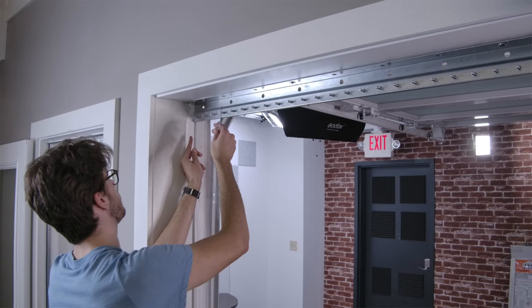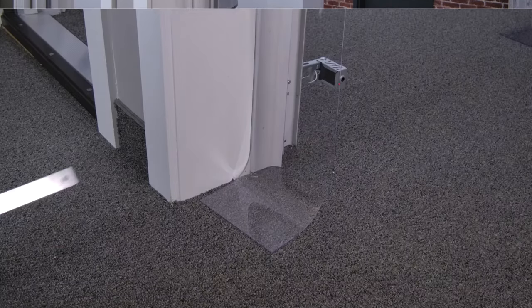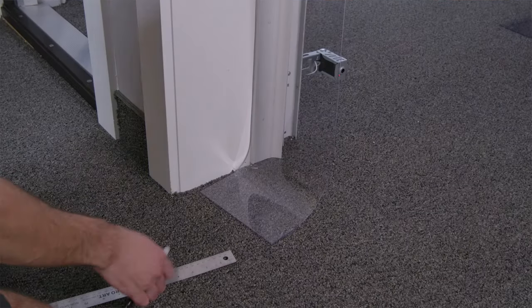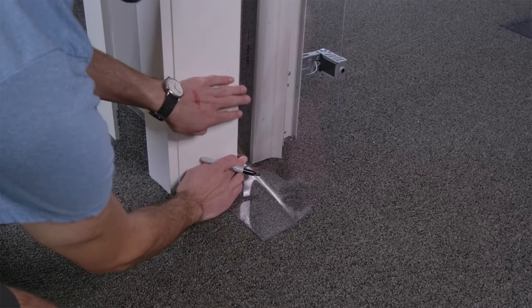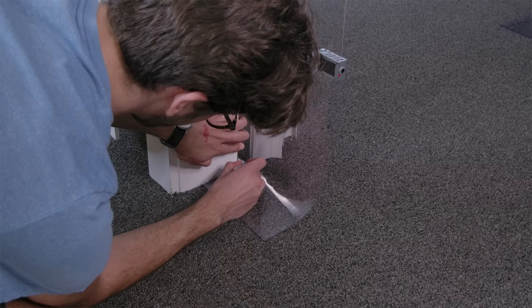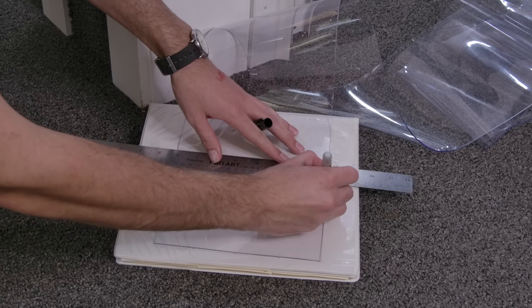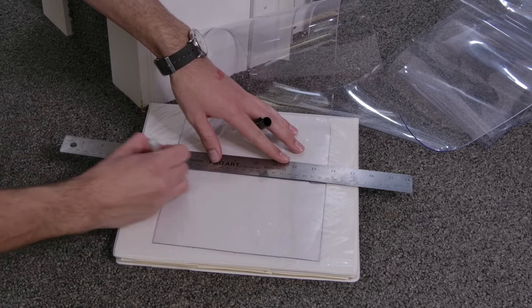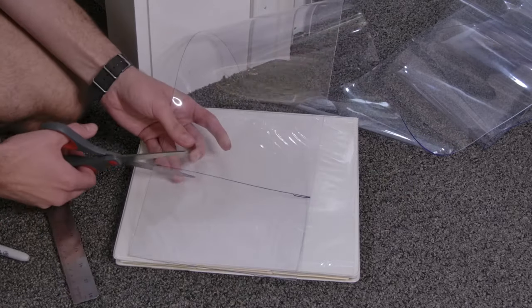Step 5: Trim the strips if needed. You may find that when you hang the first strip it's longer than needed. If this is the case, they need to be trimmed to hang a quarter inch above the floor. To do this, hang the strip by the bolts, measure a quarter inch up from where the strip touches the floor, and make a mark. That measurement can then be marked with a ruler so you have a nice straight edge, and then trimmed with a sharp pair of scissors for a clean edge.